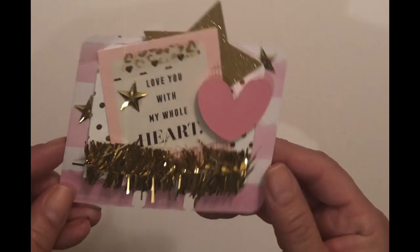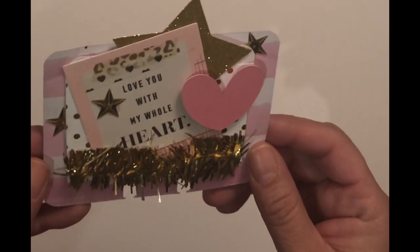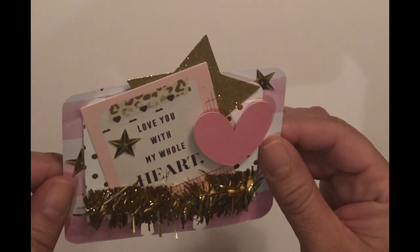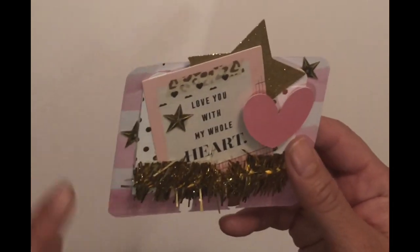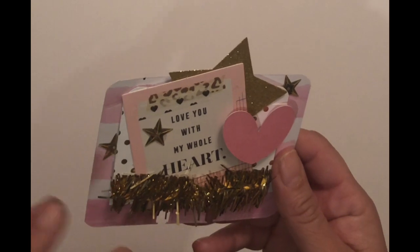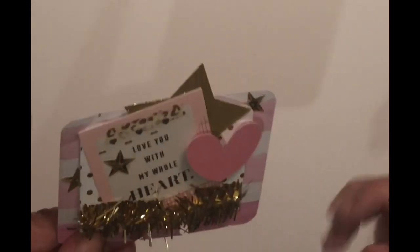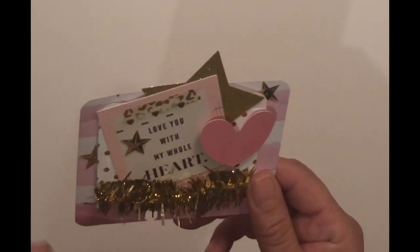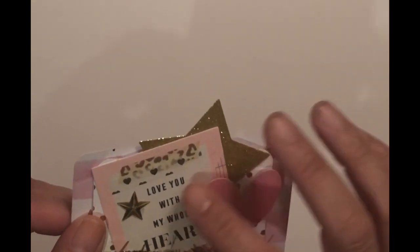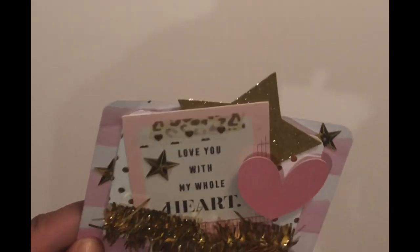The first one I'm going to start with is 'I Love You With My Heart' — I thought that was really cute. This started out as a file folder, but it felt like it was lacking something and seemed kind of lonely. So what I did was I took some Christmas tinsel and cut off the edges to make it a little more dimensional.